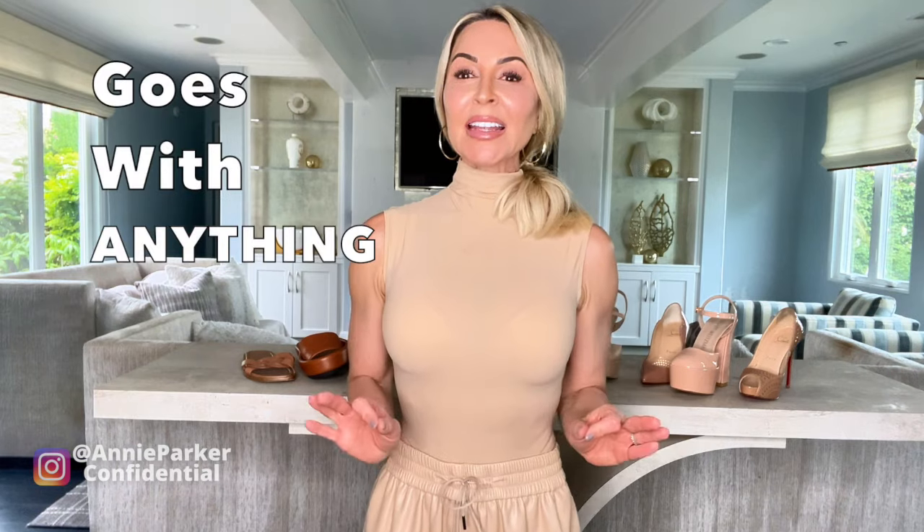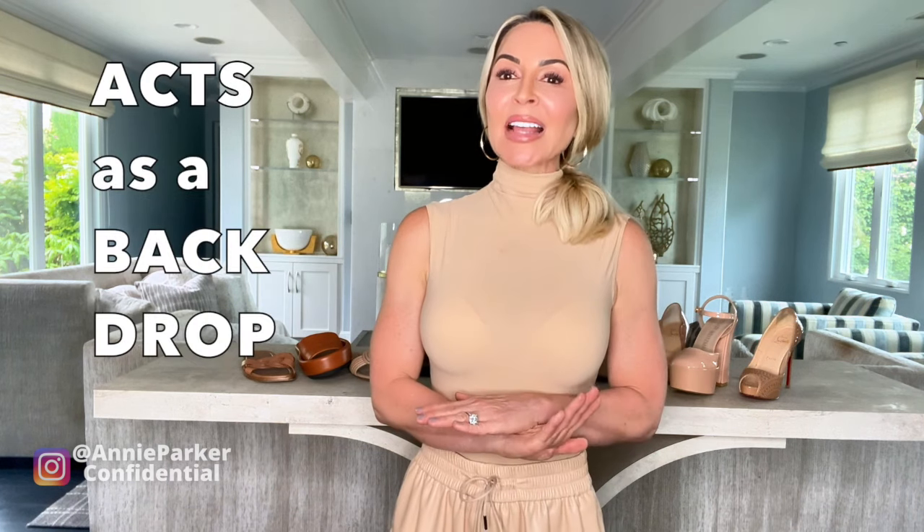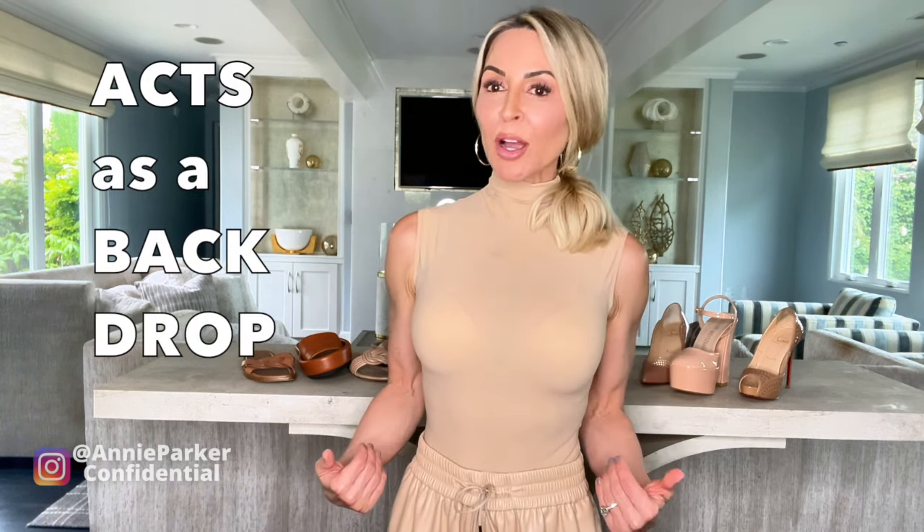The second invaluable benefit of a nude shoe is that it literally goes with everything. When in doubt, grab the nude shoe. And the other thing that I love about it is that when you're wearing an outfit that has a lot of texture, a lot of color, the nude shoe acts as a backdrop and doesn't draw attention away from whatever your outfit is.